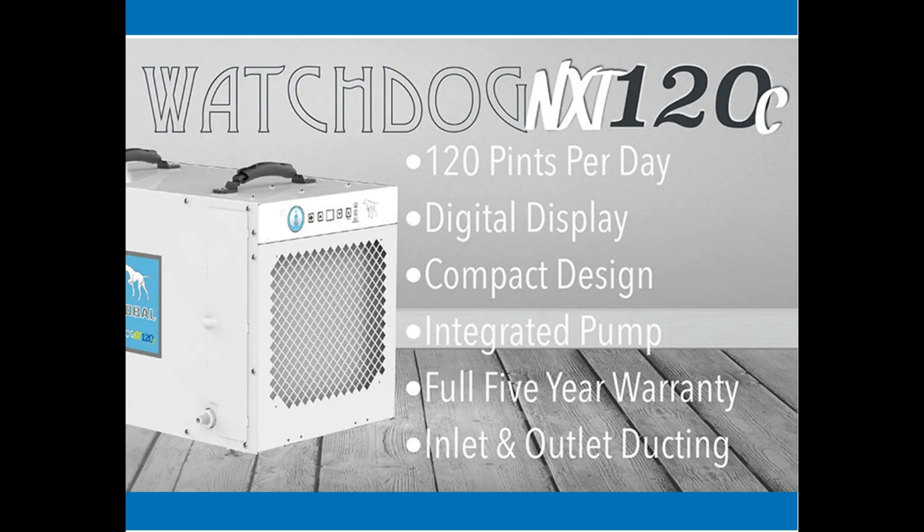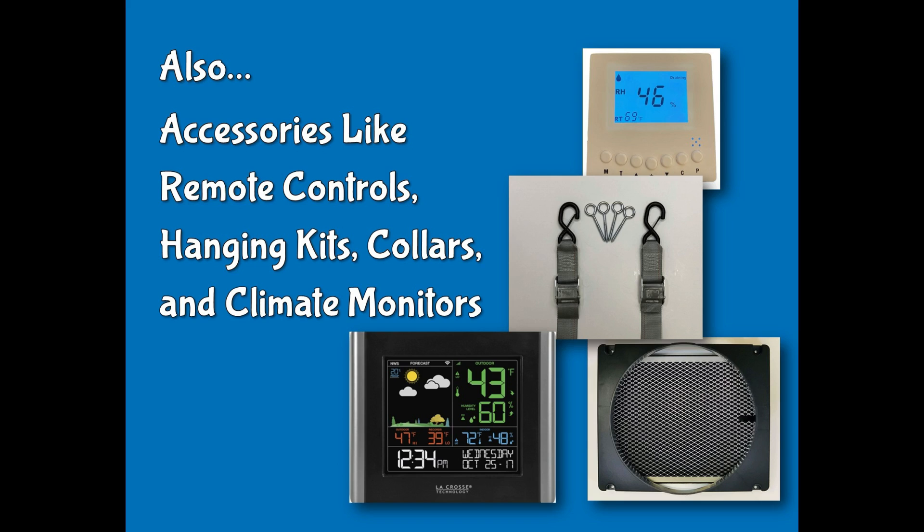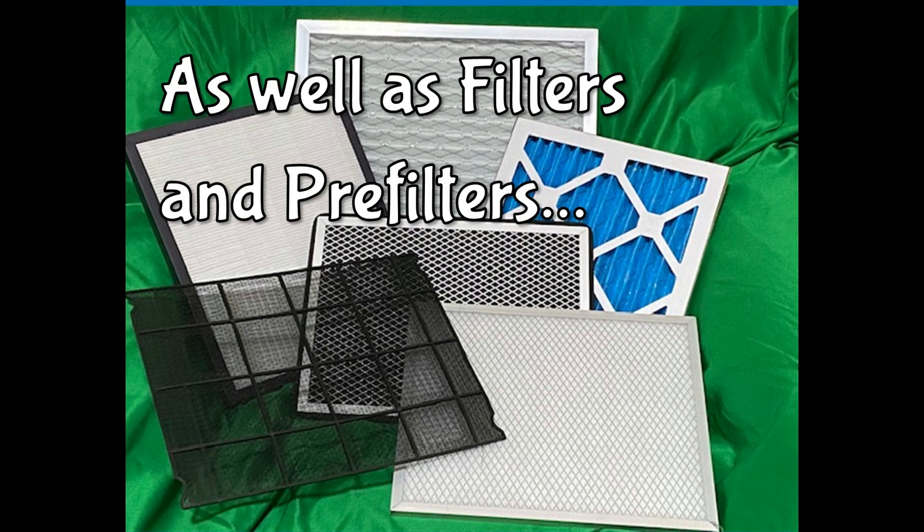We also carry a full line of accessories, including remote controls, hanging kits, collars, and climate monitors. We stock a complete inventory of the filters you need for your Sierra Global Watchdog dehumidifiers.